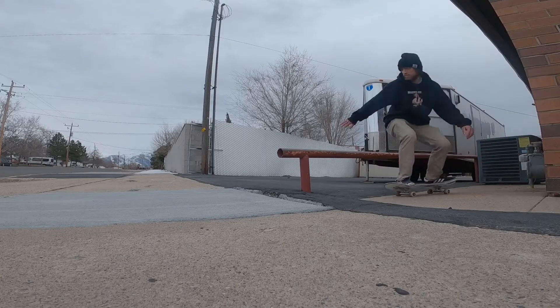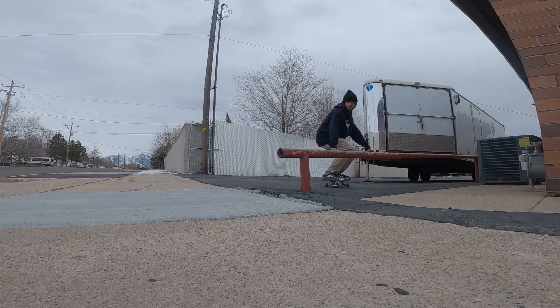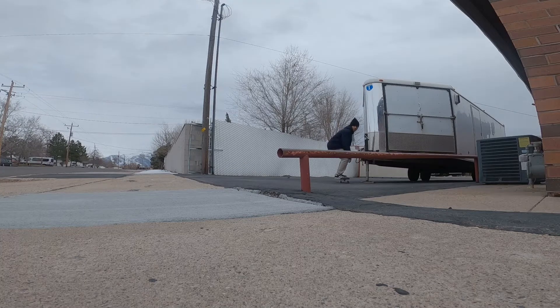The one thing these shoes do have going for them is they're extremely comfortable, especially when you first put them on. It feels like you're walking on air — nice pillowy outsides, really pillowy insoles. They feel really comfortable for about the first week you skate in them, and then when they hard pack, the insoles in my opinion are terrible. I really dislike the insoles.